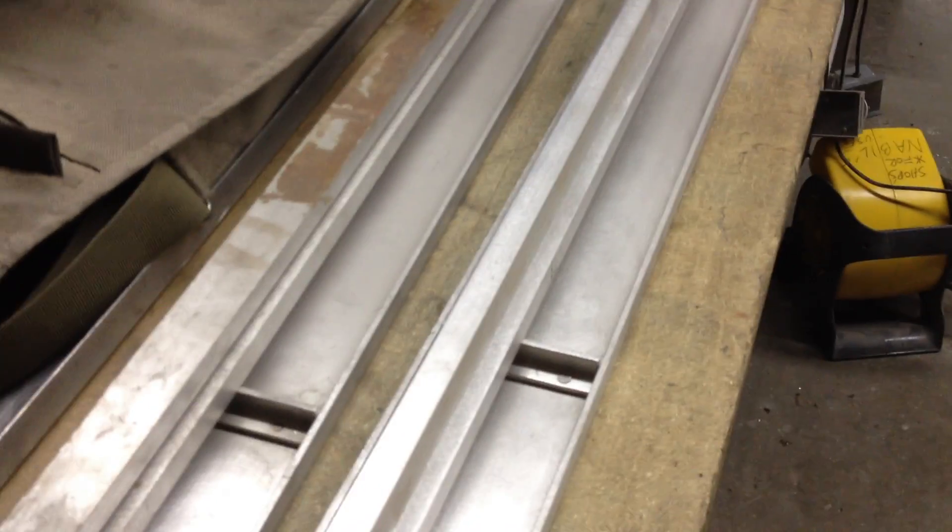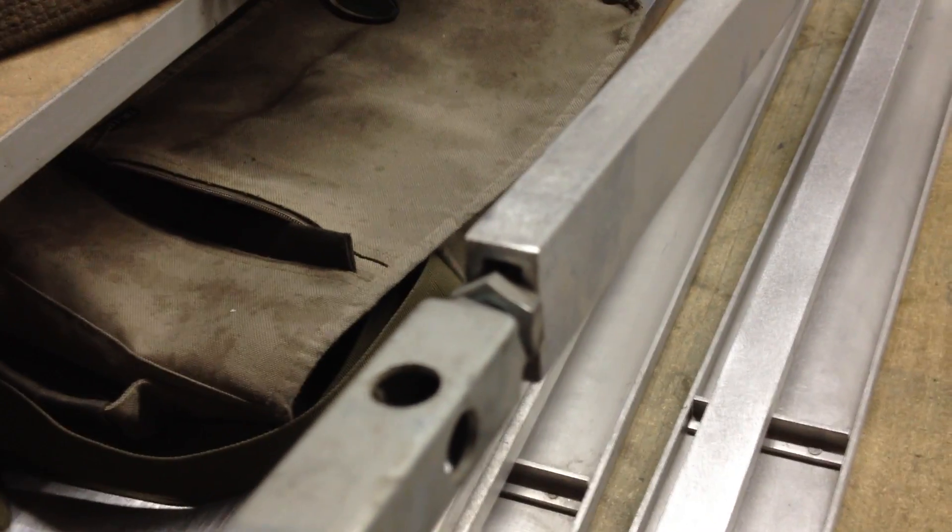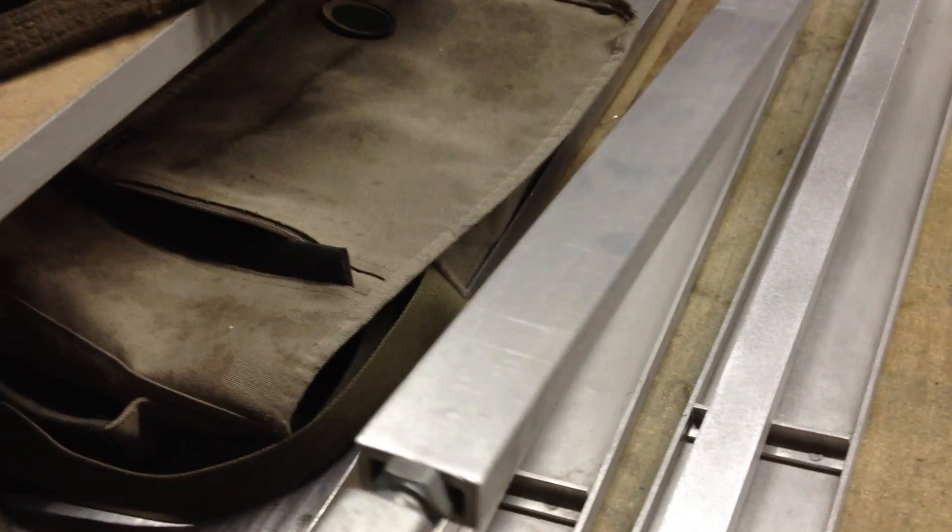Those of you who have done some searching or worked with acrylics might be familiar with line benders. Essentially it's a fantastically expensive resistor put into, in this case, a five-foot long piece of aluminum, 3/8 by 3/4 of an inch.